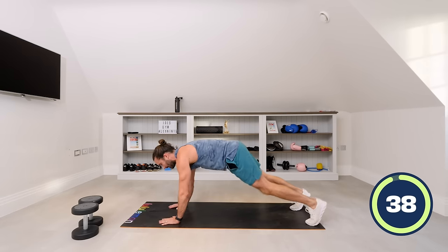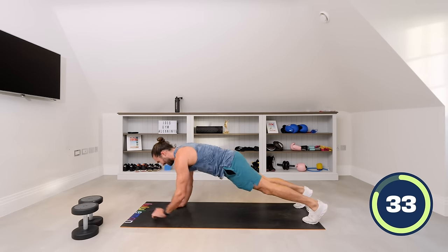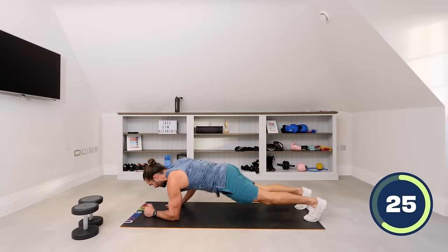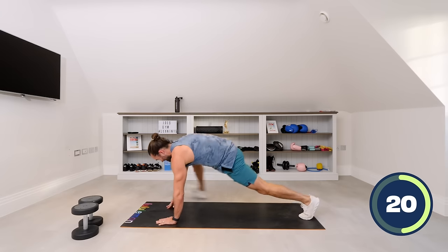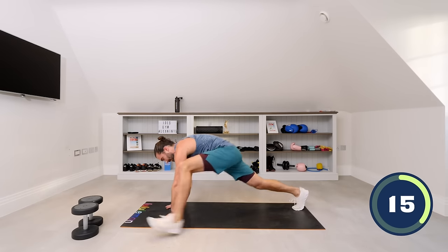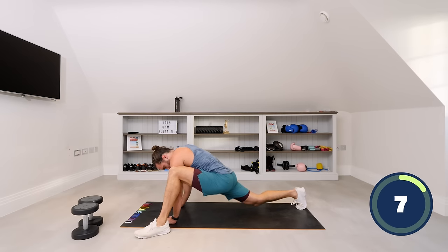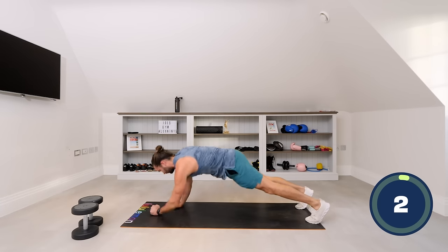Let's go — down, down, up, up. Left foot, centre, right foot, centre. Down, down, up, up. Left foot back, right foot back. Keep the abs tight — step, really get that big step, back to the centre. Down, down, up, up. Step and step. Last one — up, up, step the foot, step the foot. Five seconds. And rest.